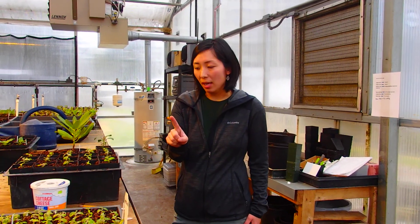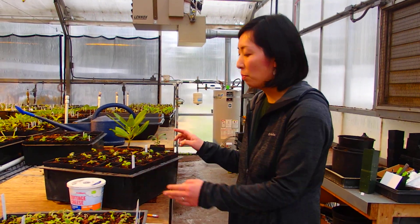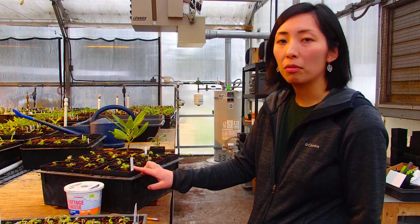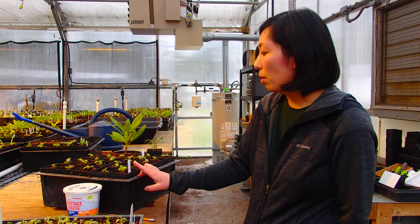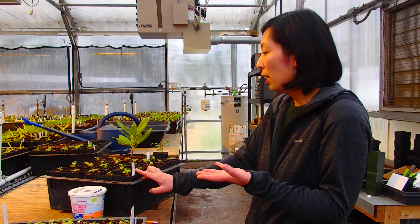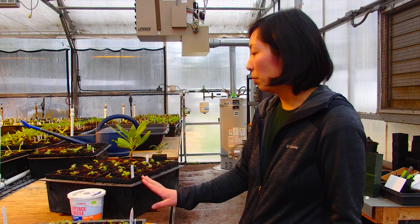I want to mention one more thing. Another reason we grow from seed is — for example, here, this is Rhododendron Hancockii. This particular species does not grow well from cuttings; it's very difficult to root them. So that's another reason we grow from seed: so that we can propagate hard-to-root species. We can propagate this one from seed.